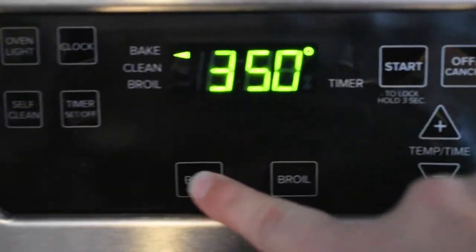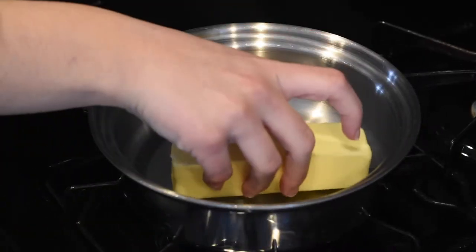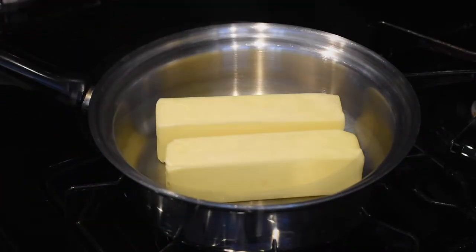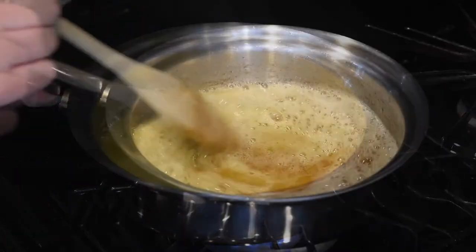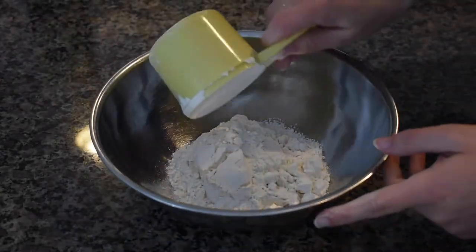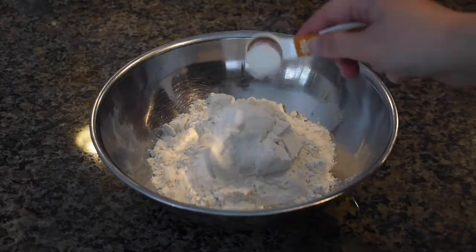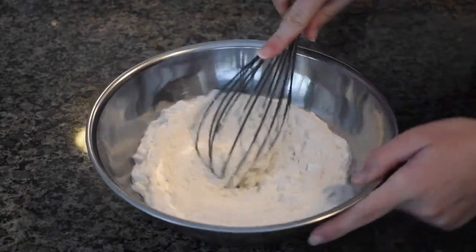To make these delicious cookies, preheat your oven to 350 degrees Fahrenheit. Place a small saucepan over the stove and brown the butter. Once it is done, let it cool until it begins to solidify. In a separate bowl, add in your flour, baking soda, and salt, then either sift or whisk it until it is all combined.